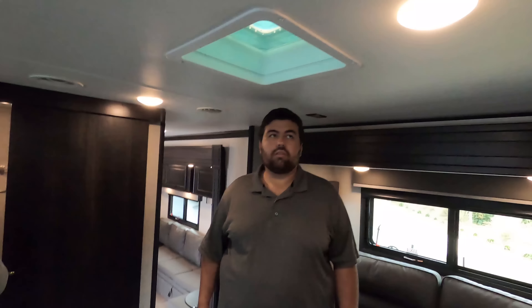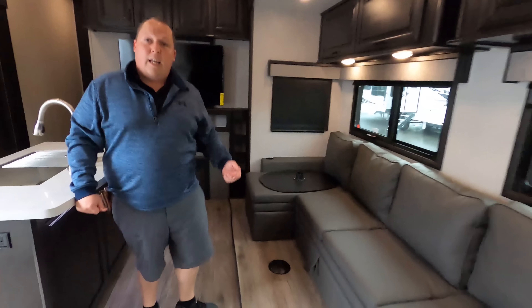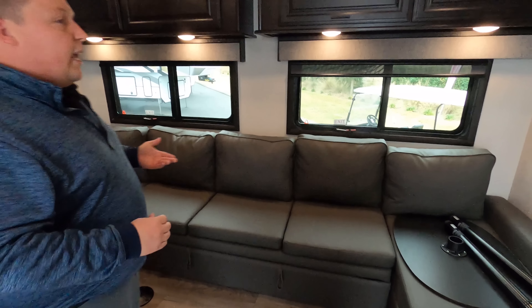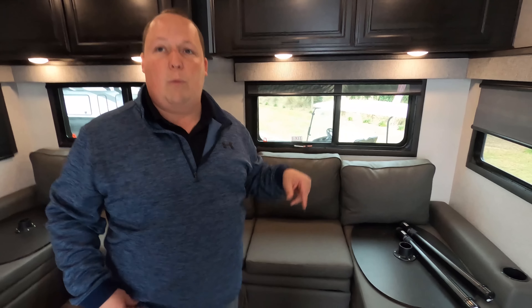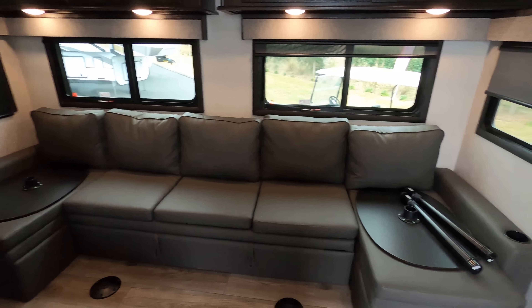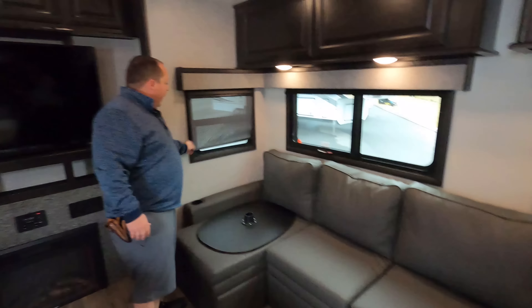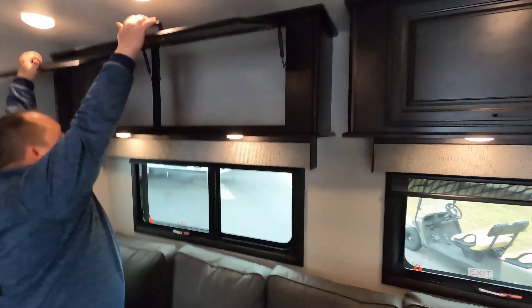What really makes this unit unique is that coming down the stairs you have another full living room area — awesome if you're on different sleep schedules or if kids or guests need their own space. It functions as a front living room theater room. There's a J-shaped lounge, daytime and privacy shades throughout, and really nice overhead storage.